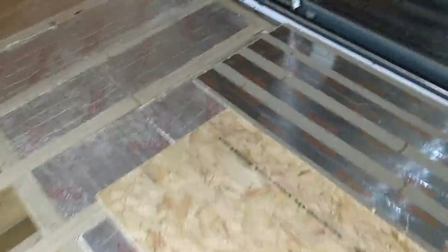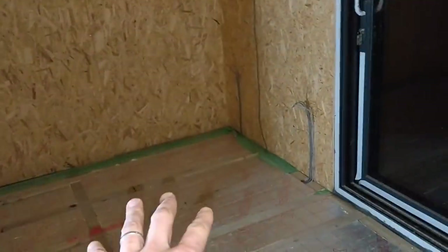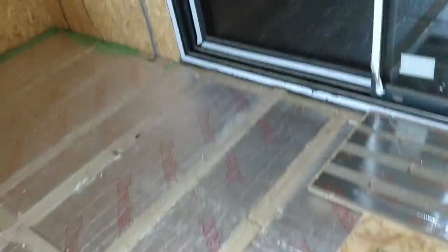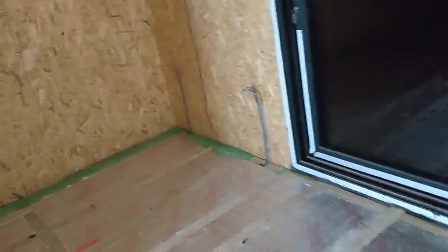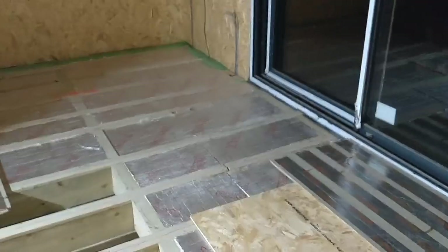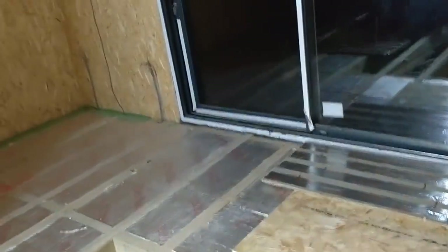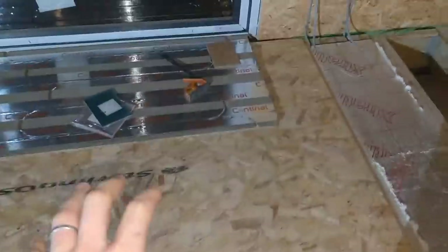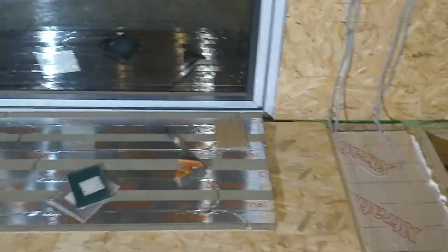Getting some OSB sheets laid down gives something sturdy and easy to walk on. The whole place is going to be one big plywood box for a short period which will look a bit funny. It also gives the kids somewhere safe to stand. So that's the makeup of the floor other than the 6mm skin of ply going on top.